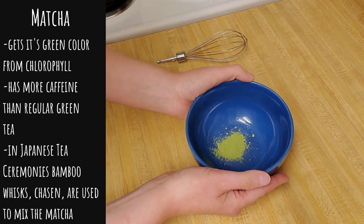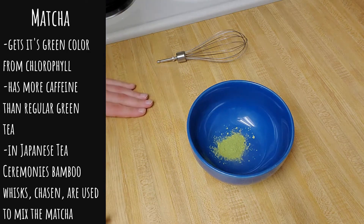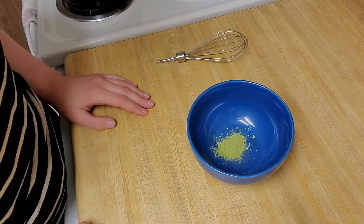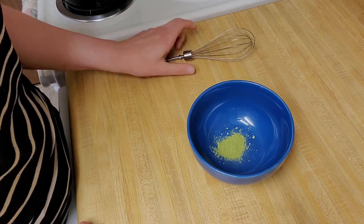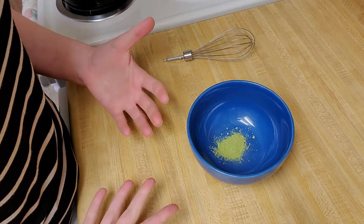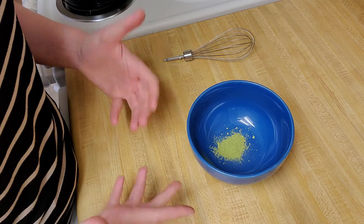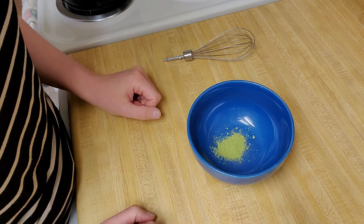Now let's look at how we're going to prepare our matcha powder. In typical Japanese tea ceremonies you would whisk your powder in a bowl using a bamboo whisk called a chasen. I'm going to use just a regular whisk to prepare mine. You could also prepare yours in a blender — especially good for making an iced matcha drink — or if you have a bottle with a tight-fitting lid, you could put your matcha powder and water in there and just shake it to combine them.